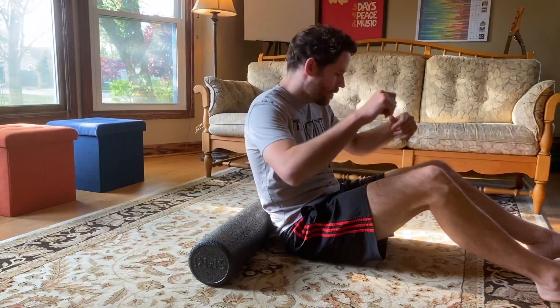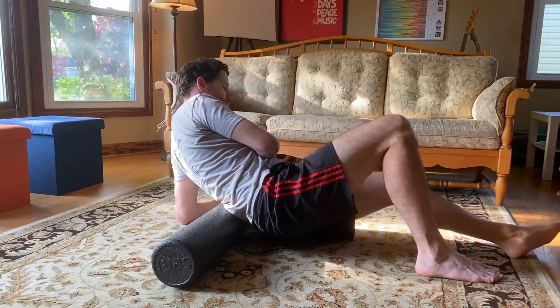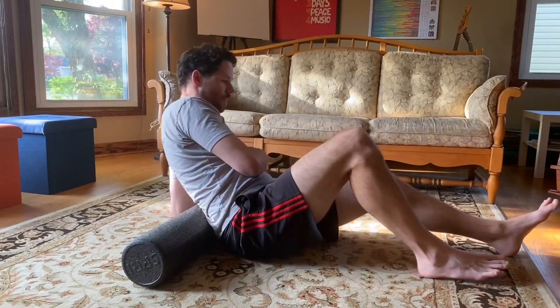I'll show you what it looks like on the other side. So about a 45 degree spin and a little back and forth — and that's how easy it is to roll out the lower back.